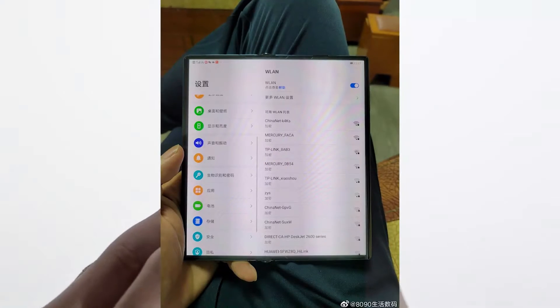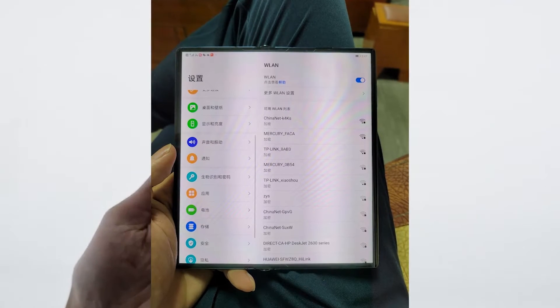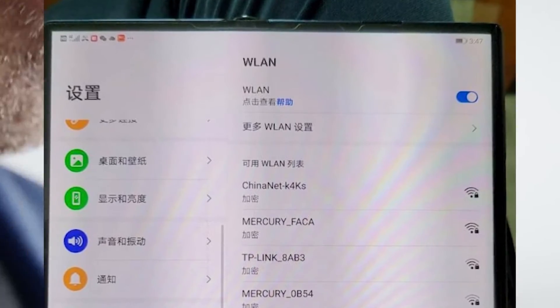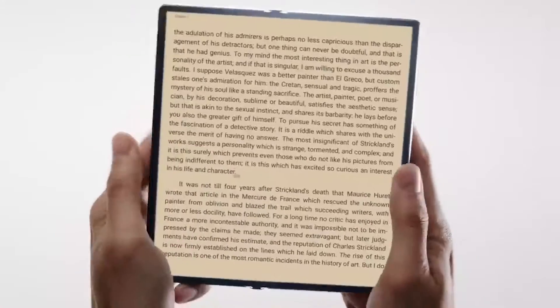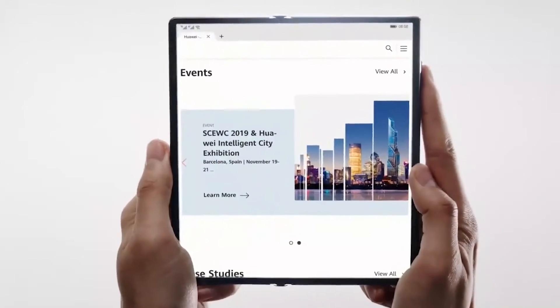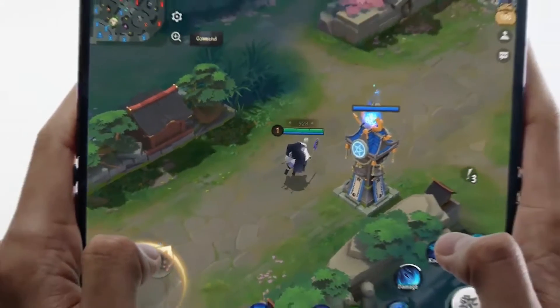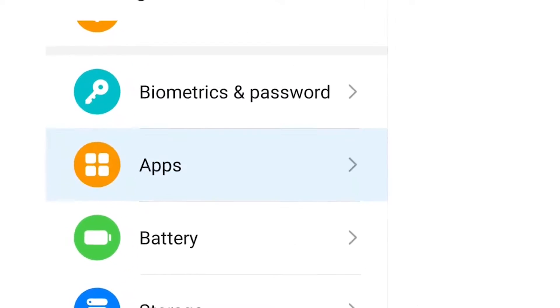The Huawei Mate X2 looks a lot like its predecessor. Huawei is set to introduce the Mate 40 lineup soon, but we're also expecting a successor to the foldable Mate XS, which has been rumored for a while. There is talk we won't see the Mate X2 hit shelves until next year, but that is not stopping the leaks from coming in. A shot from a Chinese blogger, Digital Chat Station 8090, shows us the early Mate X2.